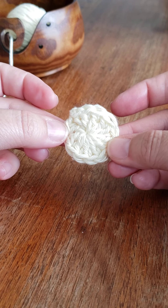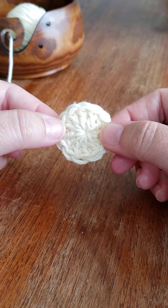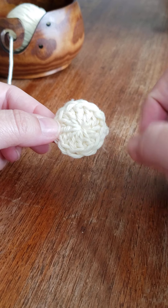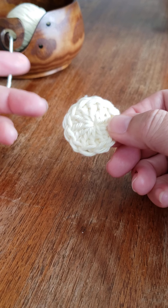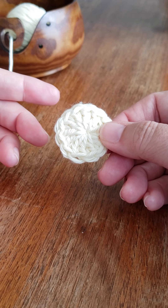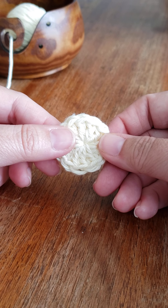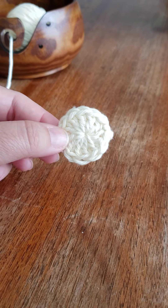Hi everyone, it's Natalie with Crochet by Natalie Lucille, and today we are going to learn how to do the magic circle. What I love about the magic circle is if you're making a hat or anything that's in the round, it cinches up your beginning loop so there's no opening. Anytime I work anything that says to do a slip knot, chain three or four, and then slip stitch into the first, I don't worry about that — I just do a magic circle, and I'll show you why.